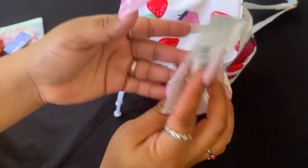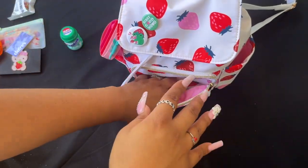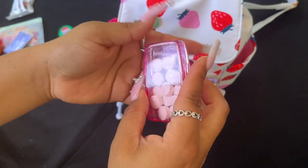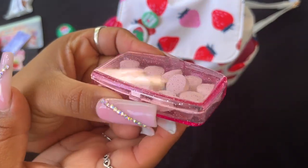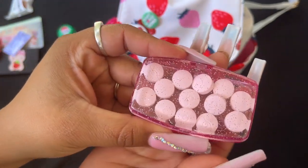I try to take care of my jewelry, guys — even if it's like 80 cents, I still try to. Then I have this little pink glittered container that I got from Pretty Bags and Things — she got it from Daiso.